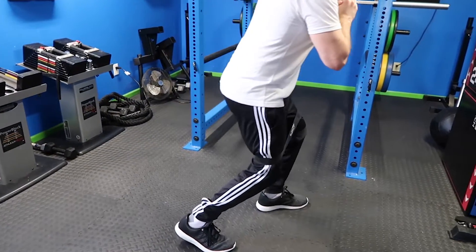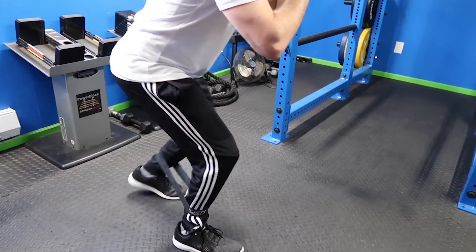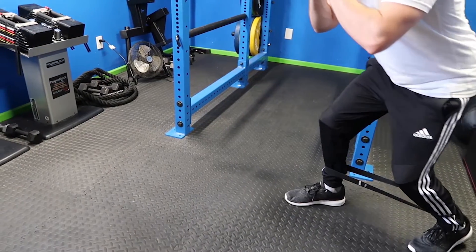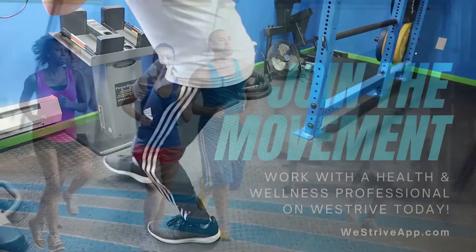Regardless of the option you go with or what's given in your program, you'll want to ensure that you start in a quarter squat position with your feet about hip-width apart and toes pointed forward. From here, you'll simply step one foot forward at a time, stay low, and continue in this fashion. Be sure to double-check your reps or time and get after it.